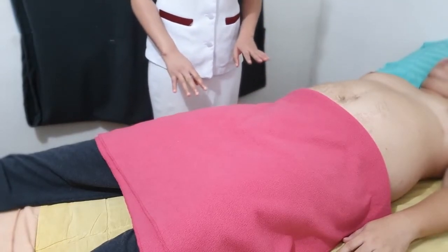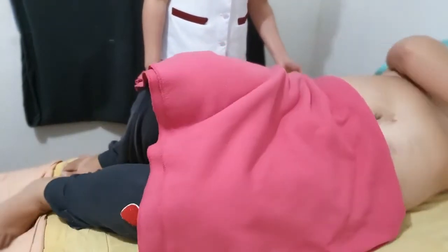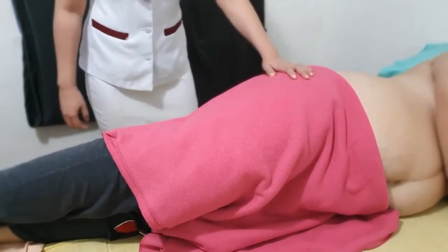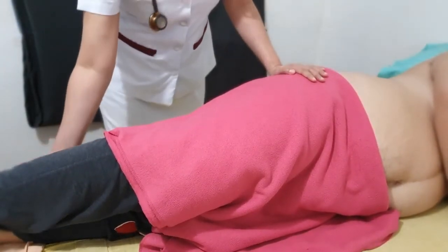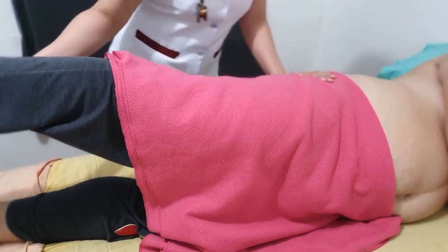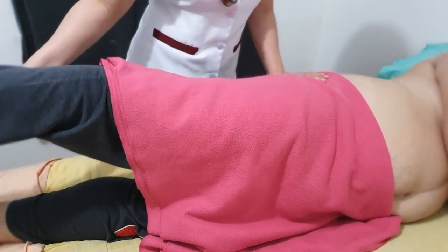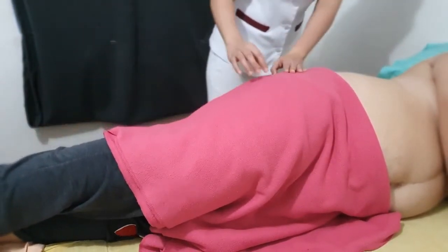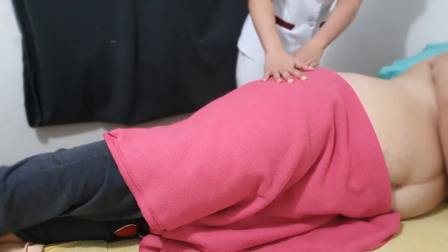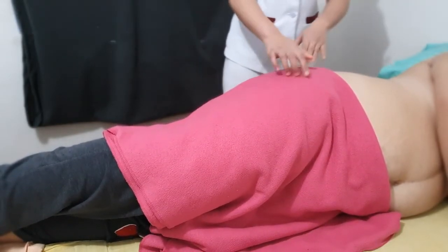For the next maneuver, please roll to the left side. Now I will extend the right leg at the hip. Flexion of the leg at the hip makes the psoas muscle contract, while extension stretches it. Do you feel any pain? Increased abdominal pain is positive for the psoas sign, suggesting irritation of the psoas muscle by an inflamed appendix.